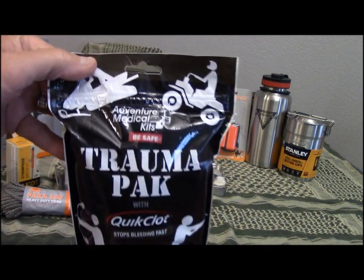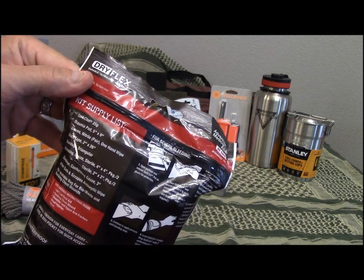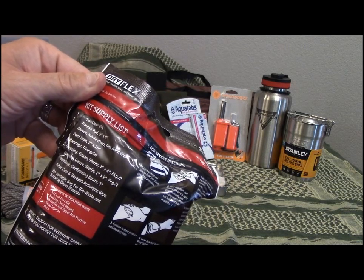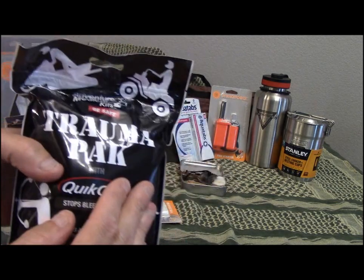From Adventure Medical Kits, you get the trauma pack with QuikClot: a QuikClot 5x9-inch trauma pad, nitrile gloves, duct tape, a triangular bandage, a couple different sizes of gauze, more gauze, antiseptic wipes, and of course the resealable bag.